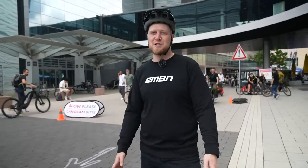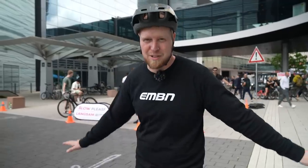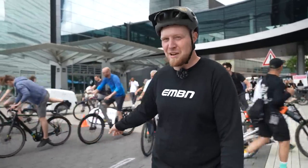As Steve and I mentioned on the show, this is my first Eurobike, and the thing that's blown me away the most — apart from all the incredible stuff here — is that in this test area, it's 80%, if not more, all on e-bikes, let alone e-mountain bikes.